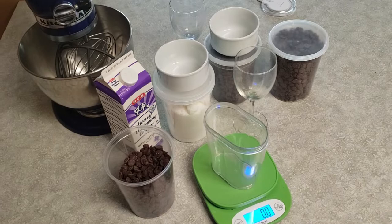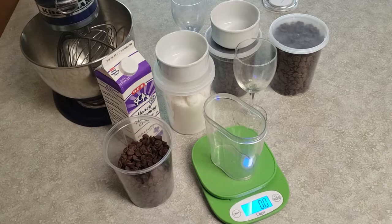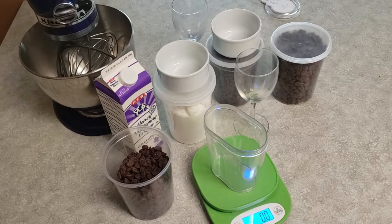Welcome back everybody. Here are the ingredients for today's recipe. What do you think it could be? It's going to start with 450 grams of dark chocolate. Today we're using 60%. Be right back with that answer.